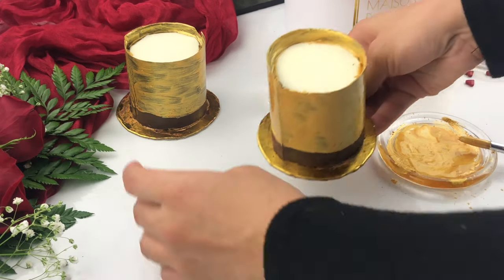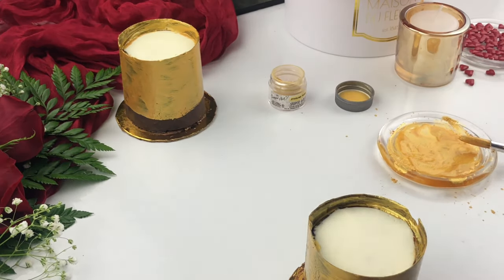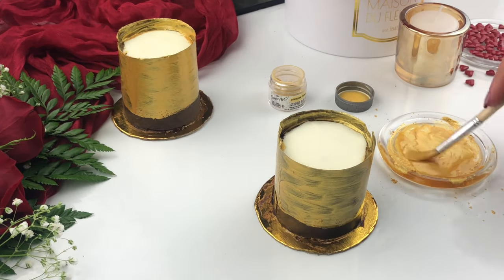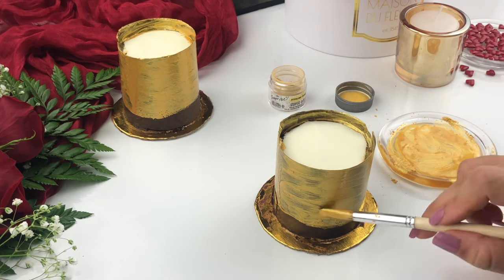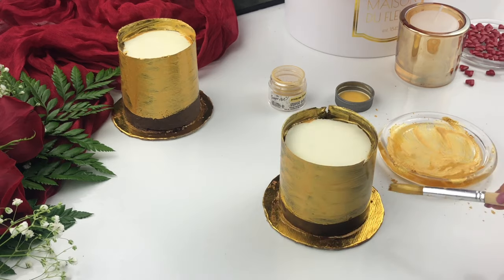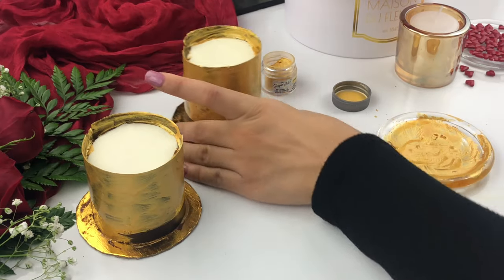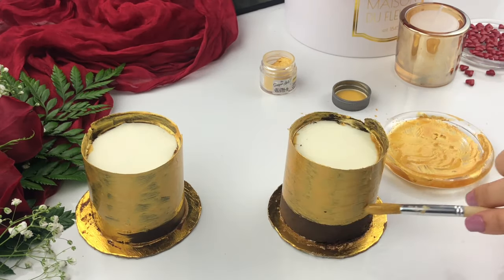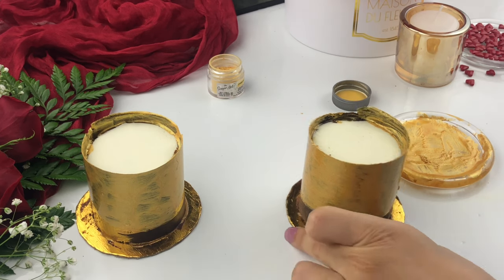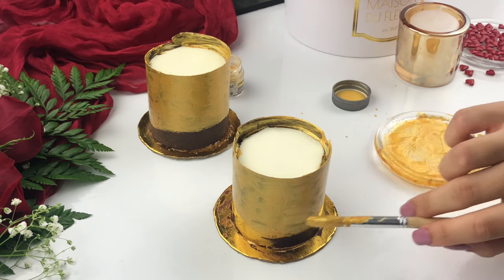Once you can see it's nice and covered, repeat the same process with the next one. This second coating is a little bit thicker, giving nice coverage all around the chocolate. Wherever you see some of that chocolate showing through, just go back and forth until you feel happy with the final finish — none of the chocolate is showing through and you have a very nice beautiful golden covering all around.